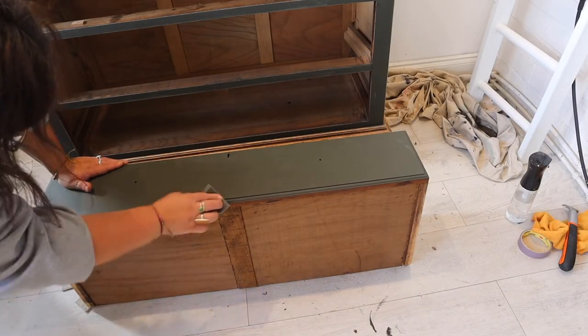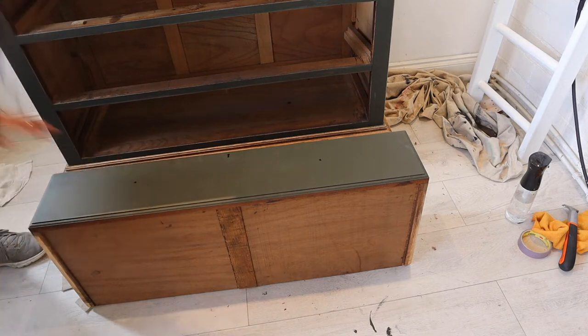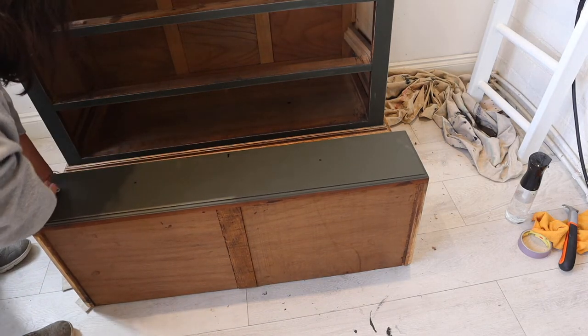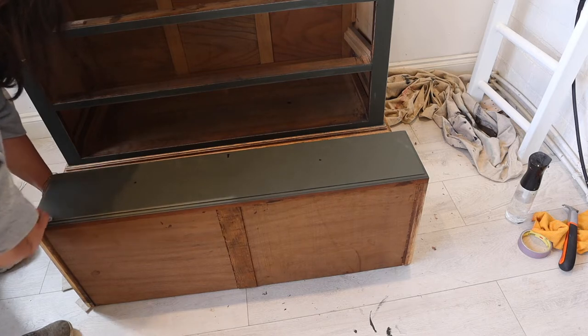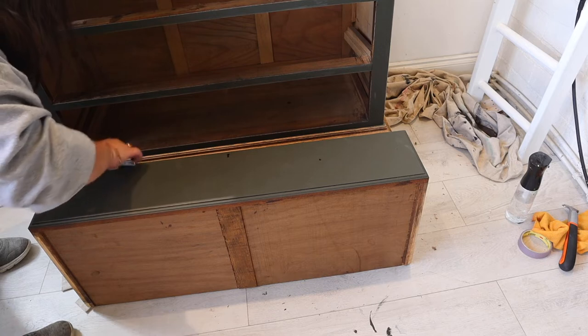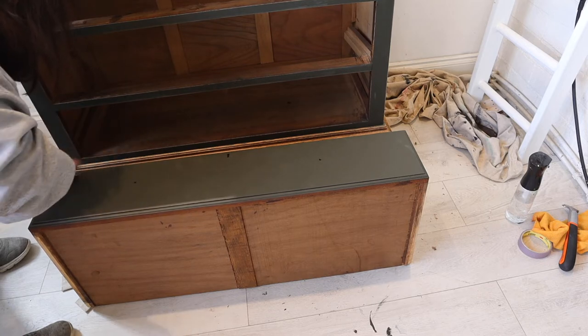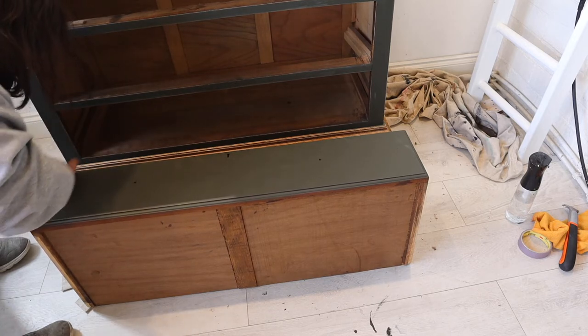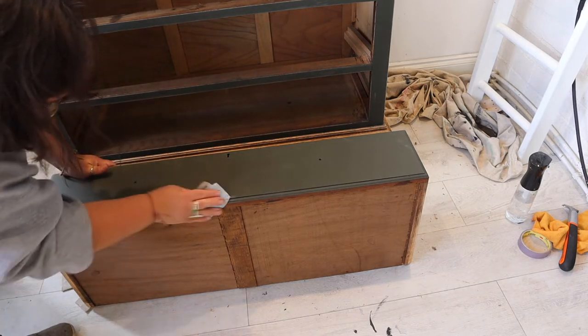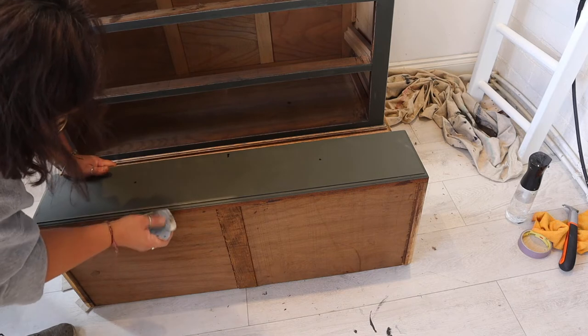I'm also going to distress around the drawer edges. There's a slight bit of detail around the drawer edges so I'm trying to catch that and reveal the oak underneath. I started off with a Dixie Belle sanding sponge but this wasn't quite aggressive enough, so I used a slightly higher grit sandpaper — a 180 grit.